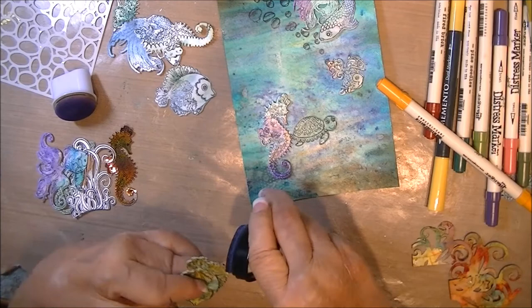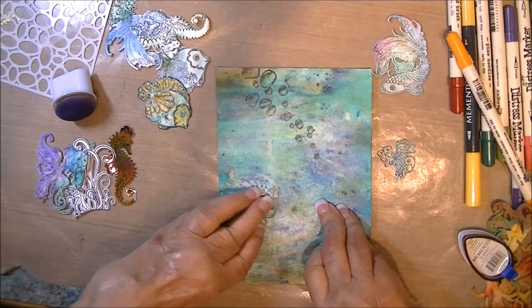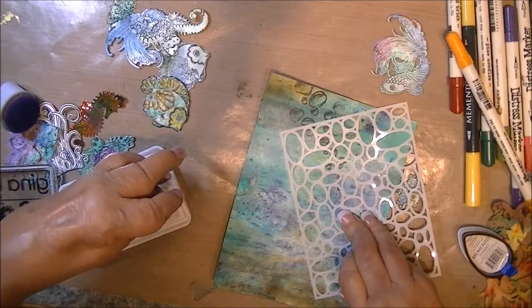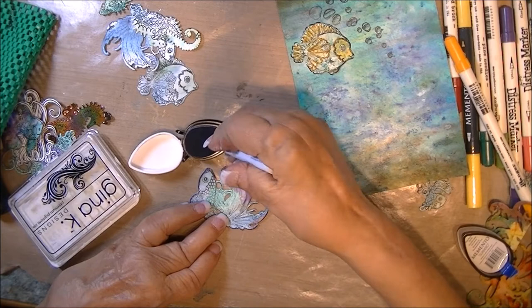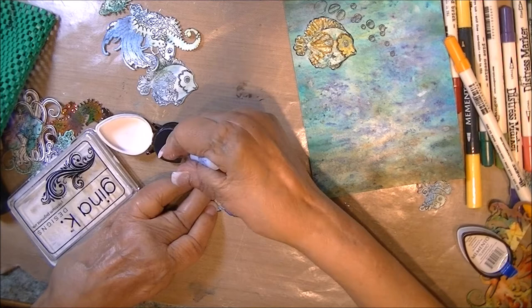I take the fish — the betta especially — and I'm using a purple memento dew drop, trying to add some darkness around the edges for contrast when it's on that background. This is a stencil that I made on my Silhouette Cameo. I'm simply dabbing on some white pigment ink, just for some texture in the background. Now I'm using the dew drop again on the edges of the betta fish, using a Fantastix paper thingy, dipping it in the ink and using it like a pen to define some of the lines.